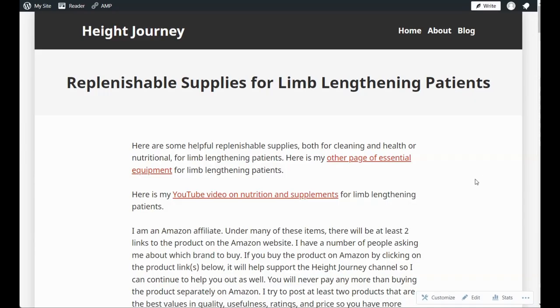Finally, there is also a page for replenishable supplies for limb lengthening patients. The link to the URL for this page is in the description of the video.